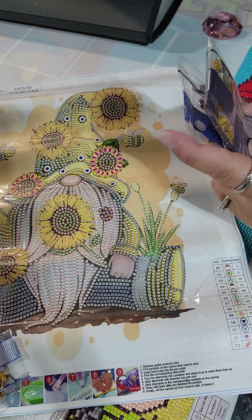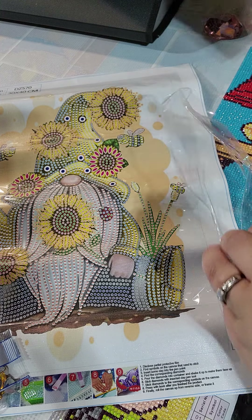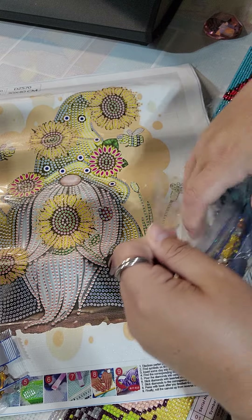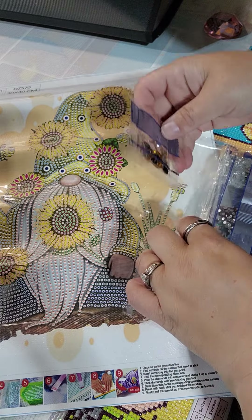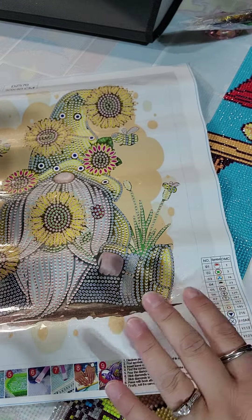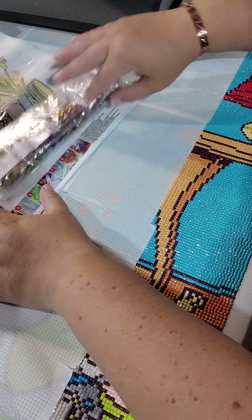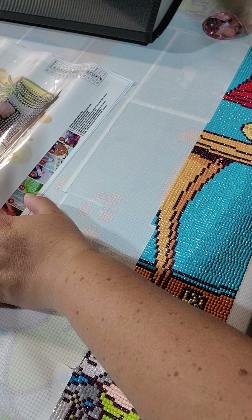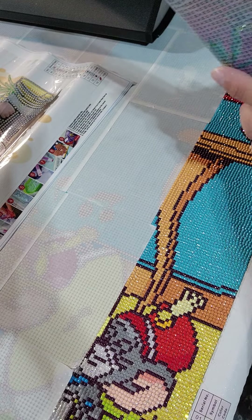I highly recommend doing these. I have the most fun doing these and either putting them in my own portfolios just to have them, or doing them as gifts — they turn out being really fun gifts. Especially if you do a subject that you know somebody's really gonna like.